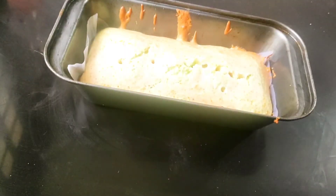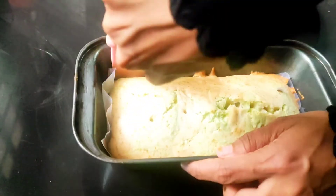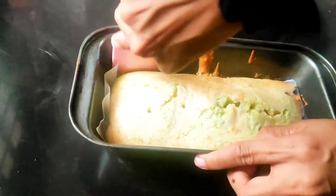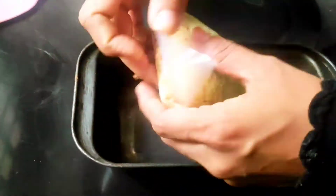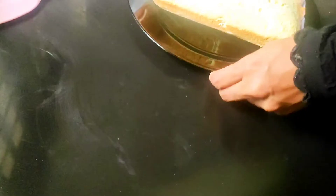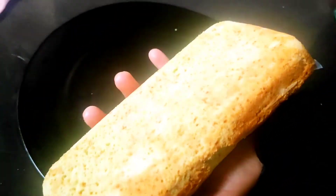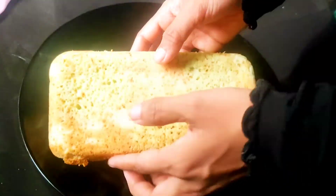We will clean it and put a little bit on the pan, a little bit on the side. We will put it on the paper and then remove the paper. It will be soft.